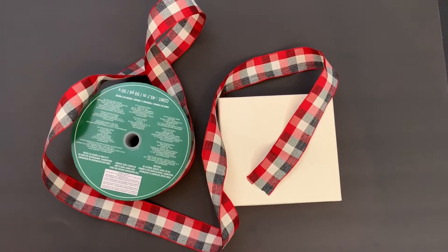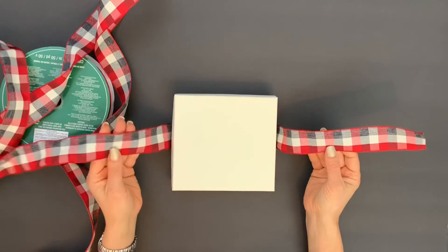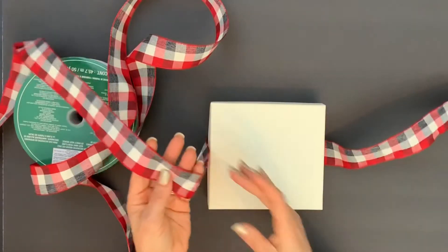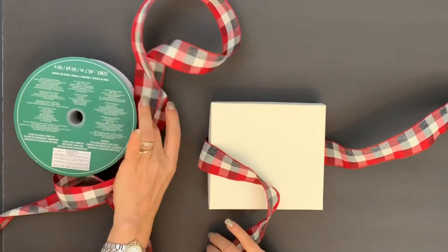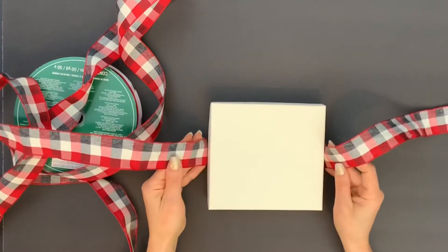Let's make the perfect bow. This is the right part of the ribbon and this is the left part of the ribbon. We are not going to cut the left side of the ribbon from this spool quite yet — we're going to leave it for the end.